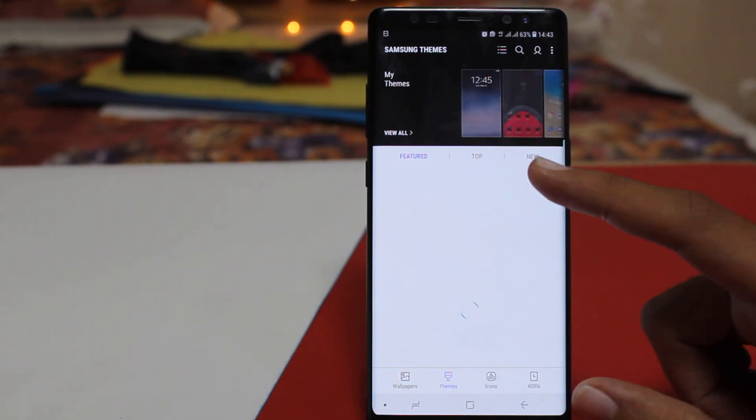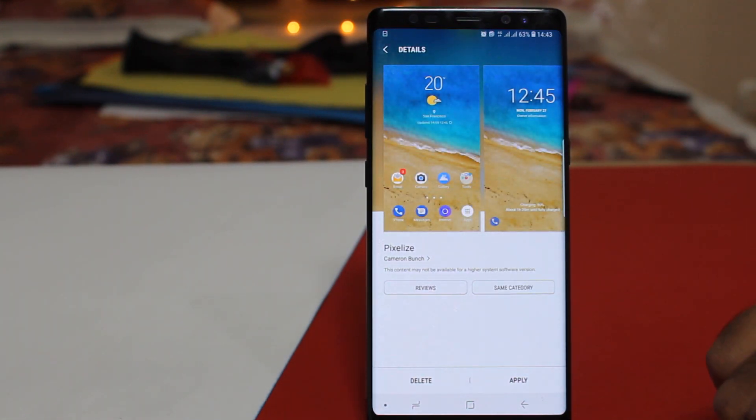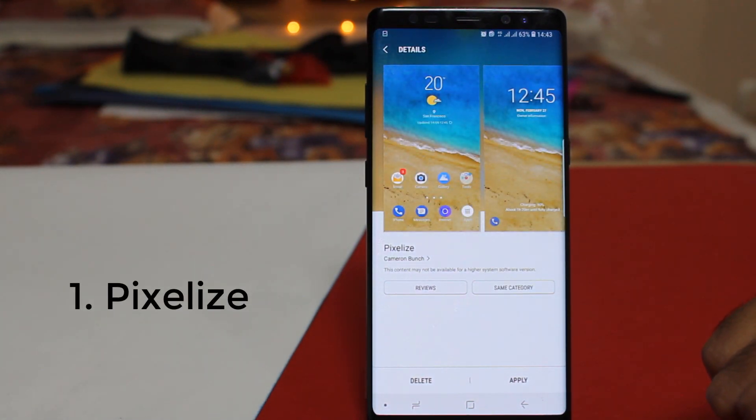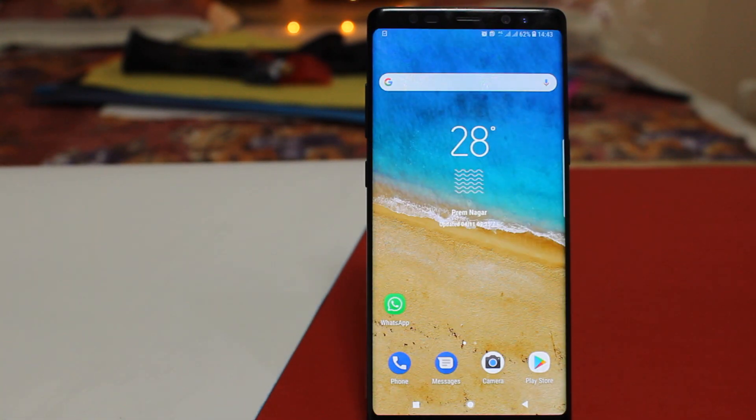The very first thing you have to do is go into your Samsung theme store and download the theme named Pixelize. This theme will get you the pixel navigation bar on your device.